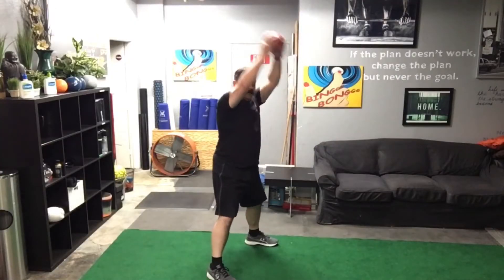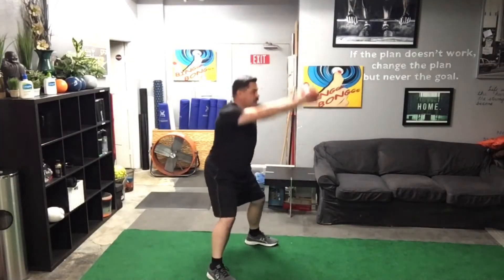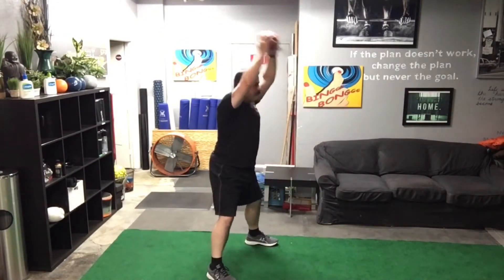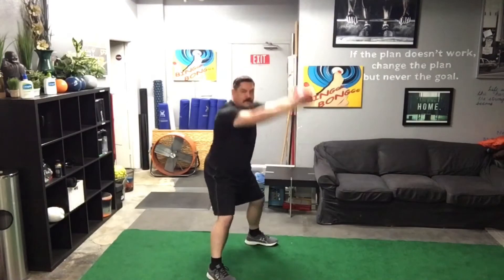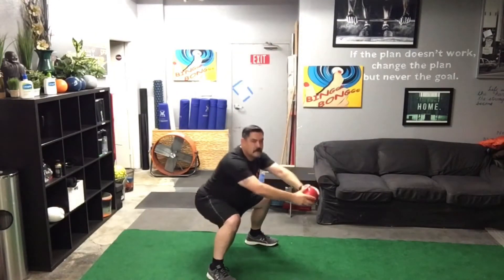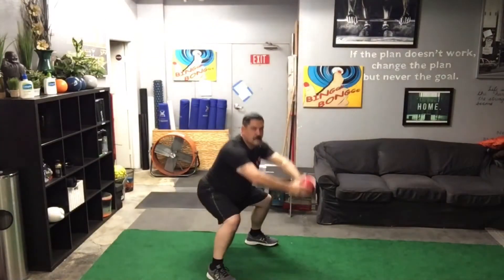Let's go ahead and add our next exercise. The next exercise is going to be squat medicine ball overhead raise. Now we go: one, two, three, four, five, six, seven, eight, nine, and ten.